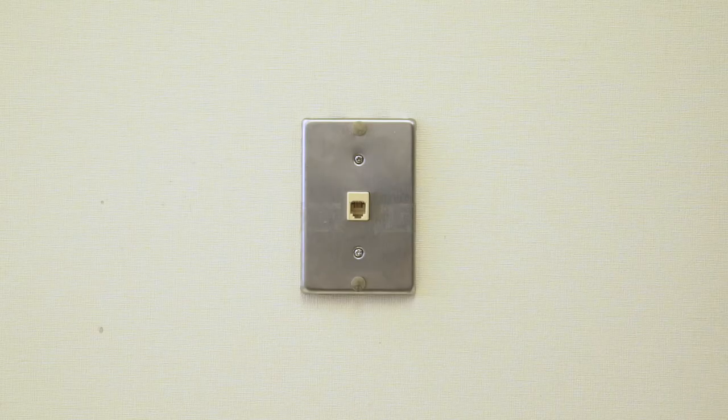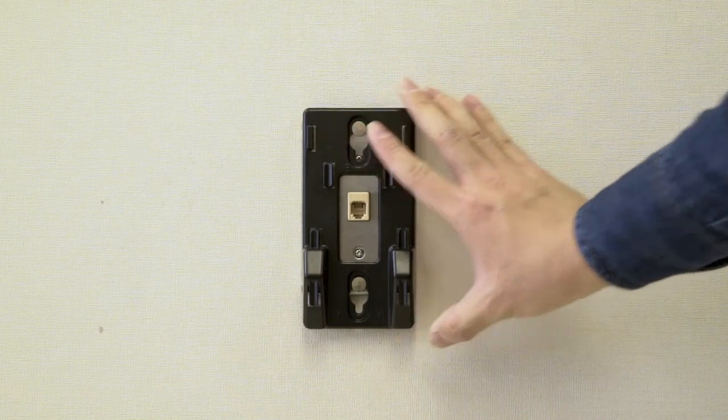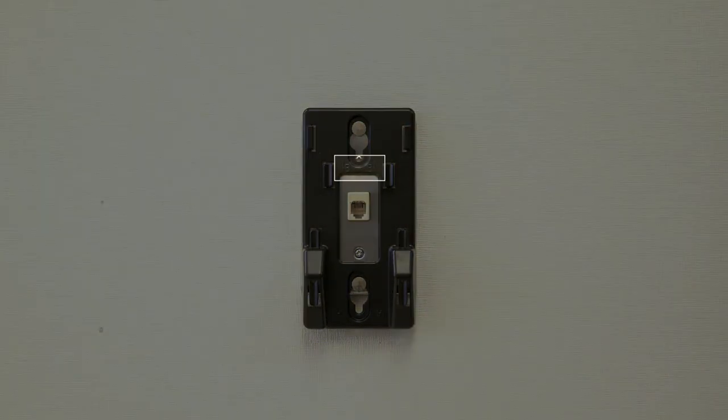Align the holes on the wall mount bracket with the standard wall plate and slide the wall mount bracket down until it locks securely. Make sure the side marked B is facing upward.